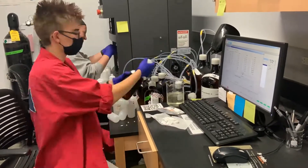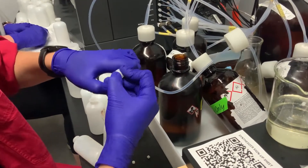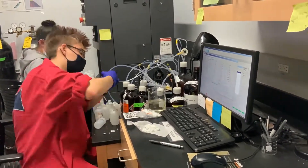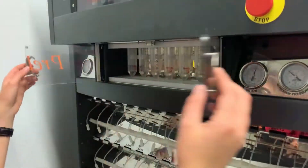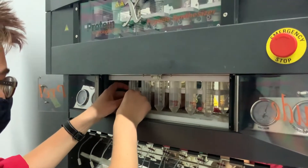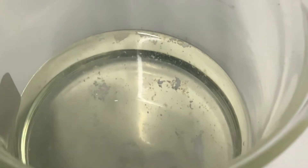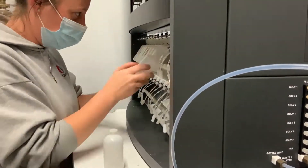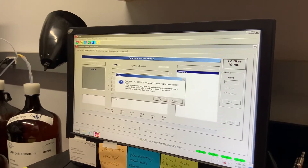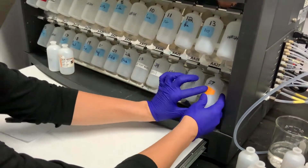Dump the waste from the reagent wash bottles and replace the filters. Carefully remove the calibration reaction vessels and dump the DCM into waste before putting them back on. If there are a lot of clumps and precipitates collected from the wash, or if the first system clean had errors because of clogs, you should run another system clean. During the second wash, the waste should appear much cleaner. Once the clean is done, dump the waste, put the original bottles back in place, and close the nitrogen tank.